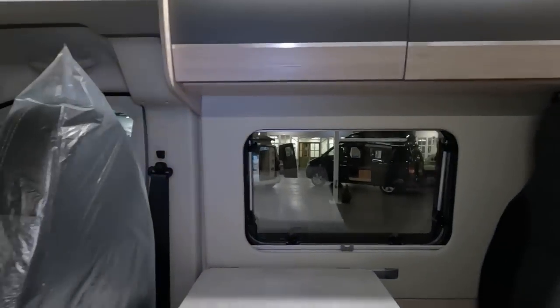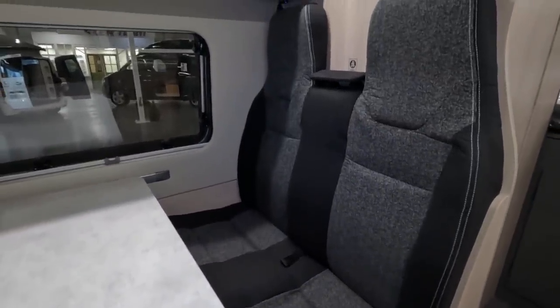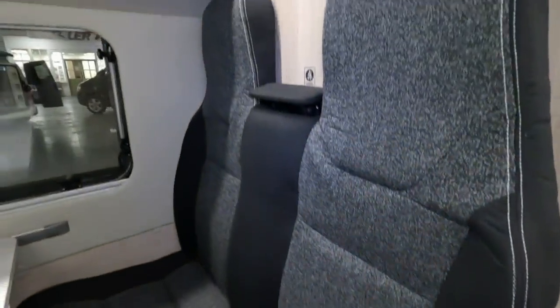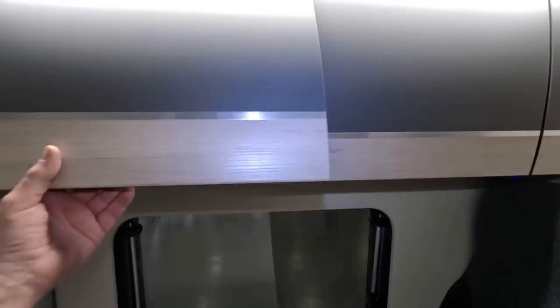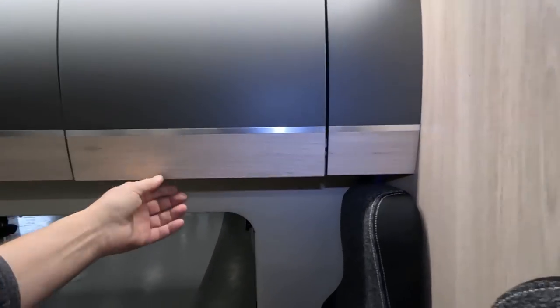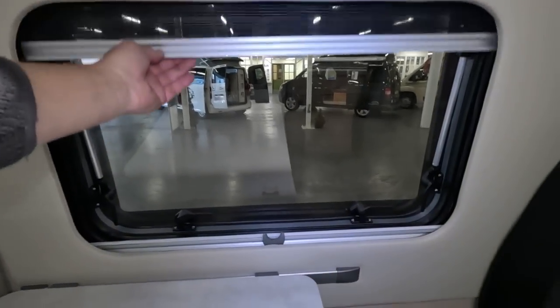Well, they do hug you a bit — very comfortable. That's good if you want to use it as your own vehicle. Sometimes these are a bit upright and don't give much lumbar support, but they are quite curved. I assume your seatbelts come — yes, that's your seatbelt attachment. More lockers there and here. Same sort of blinds.